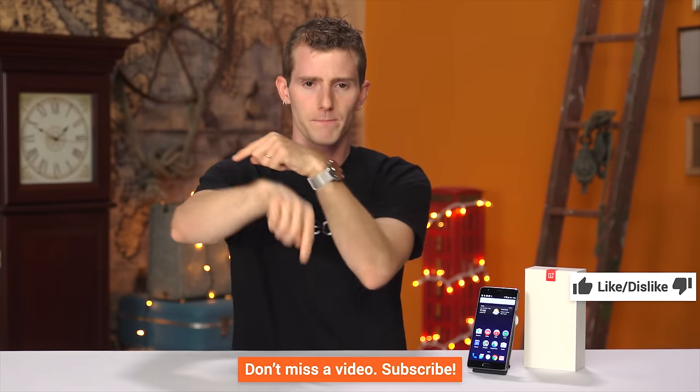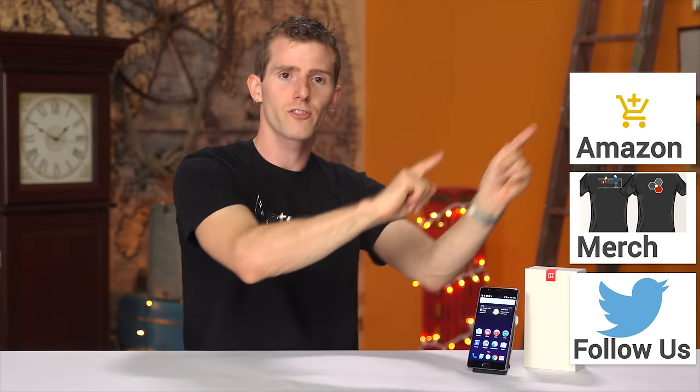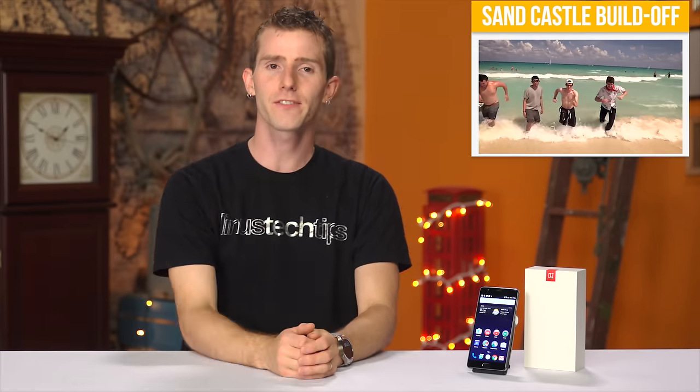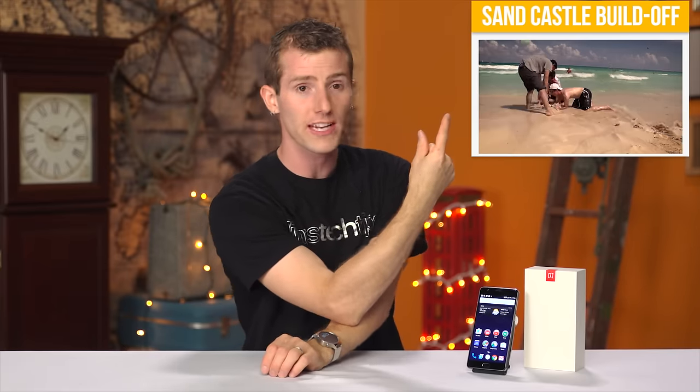Thanks for watching guys. If this video sucked, you know what to do, but if it was awesome, get subscribed, hit that like button, or even consider supporting us directly by using our affiliate code to shop at Amazon, buying a cool shirt at the link in the video description, or by joining our community forum where you can ask your tech questions, answer other people's tech questions, and basically just get in on the conversation. Now click that little button in the top right corner to check out our latest video over on Channel Super Fun.